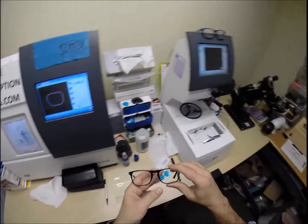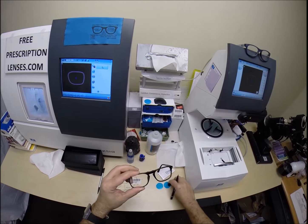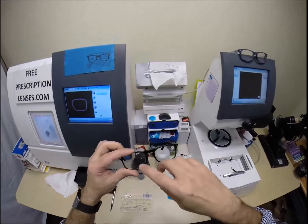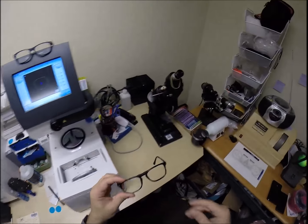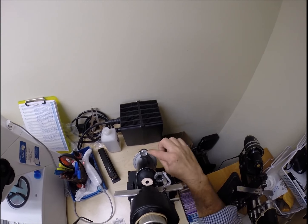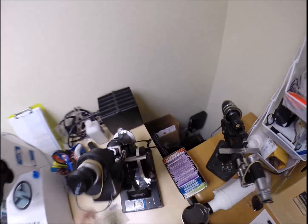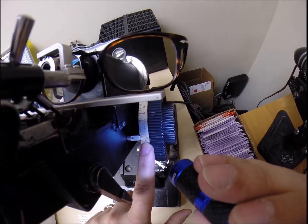You have the Crizal Sapphire and also Transitions Extra Active Brown to match the frame - also available in gray and the new graphite green. Most people like the lens color to match the frame color, so because this is a tortoise frame, this will be an extra active brown lens. Crizal Sapphire is the clearest of all the Crizal coatings. Crizal Provencia still blocks a little more blue light, but has a purplish hue that women love but not all men. The Crizal Sapphire is a much more masculine color with a blue to almost clear hue.